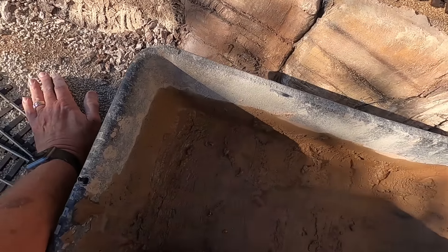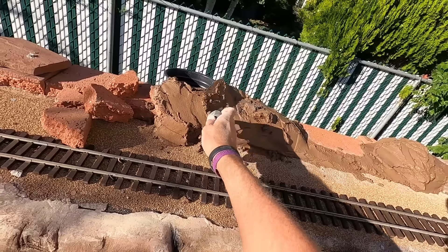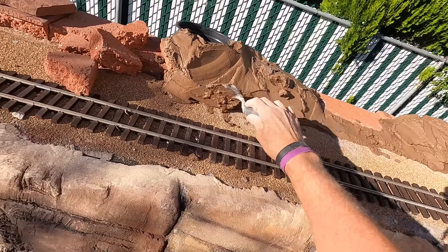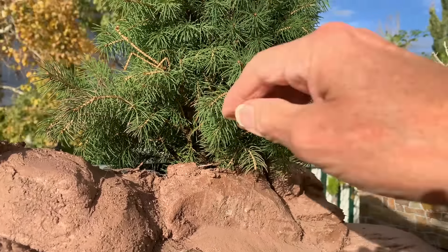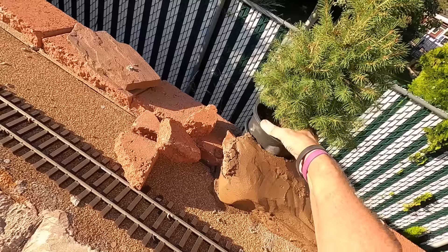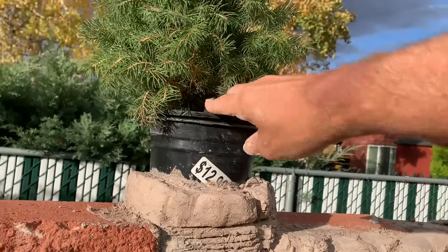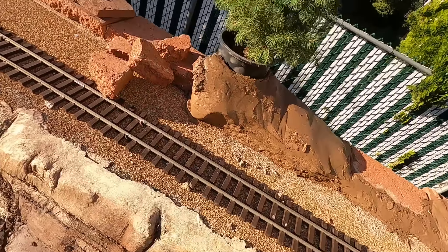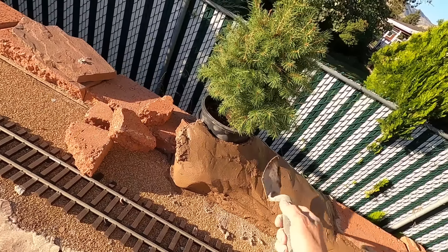I've taken some one-gallon plant pots that plants are delivered in when you buy them at the nursery, and I'm building five of them into the wall so that I have a place to put trees. I'm not going to plant trees directly in these pots - I'll just take other pots and drop them inside so I can easily remove the trees for pruning or replacing. Five empty pots will be built right into the wall.